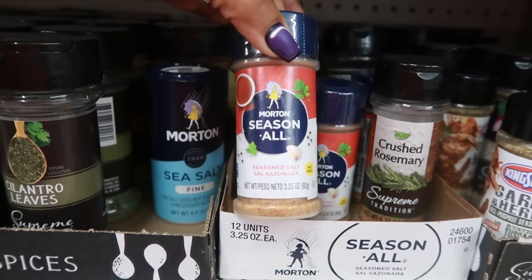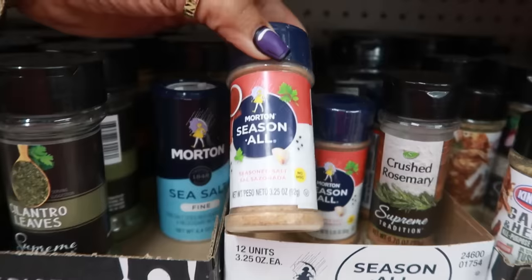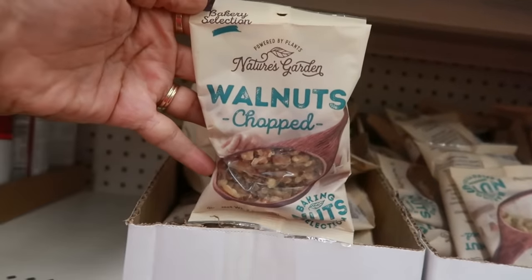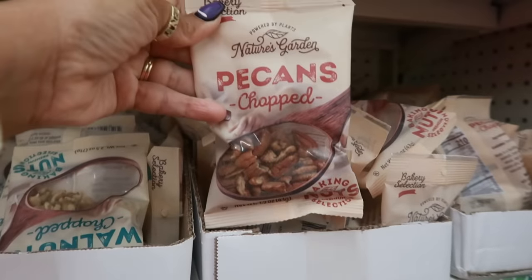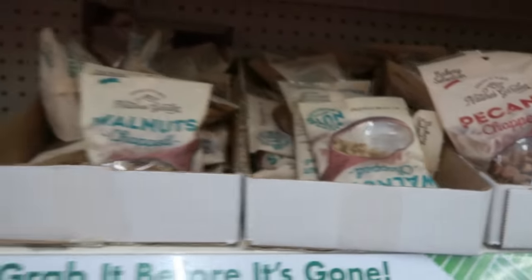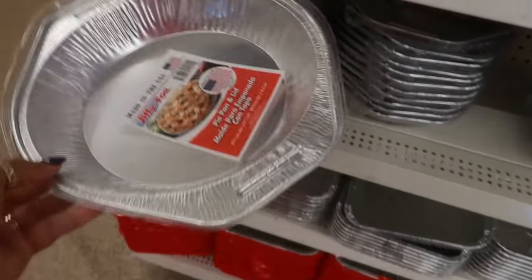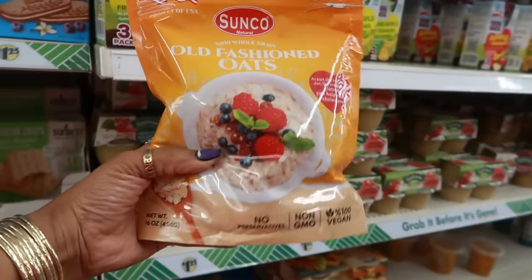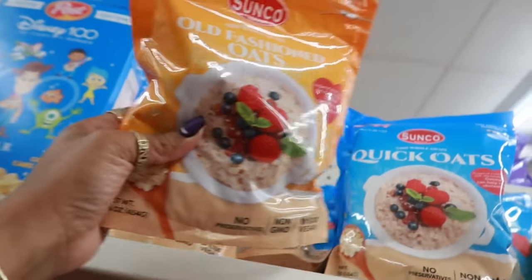There's some Morton Season-All seasoned salt, no MSG, 3.25 ounces. Here's some Nature's Garden walnuts — chopped — so you have the walnuts and the pecans, and these are 1.5 ounces. Here's a pie pan with a lid, very convenient. Here's some bags of oats — old-fashioned oats, 16 ounces, it says 100% whole grain — and there's also a bag of quick oats.